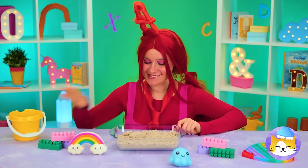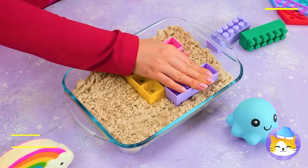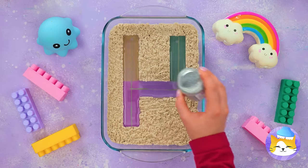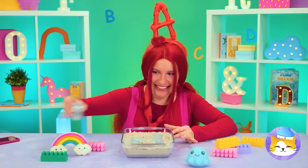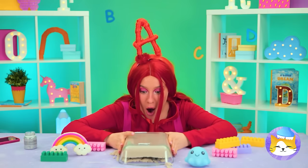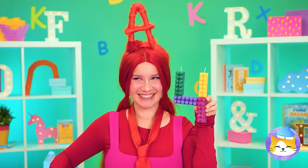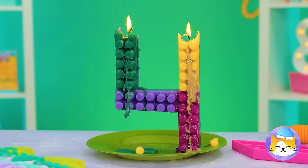Sand's fun, and so are blocks, so let's combine the two. We can use them to make numbers — the secret ingredient is glitter. Turn it over and get digging. It's a giant four candle. Don't forget to make a wish.